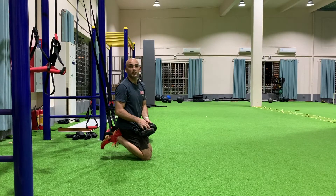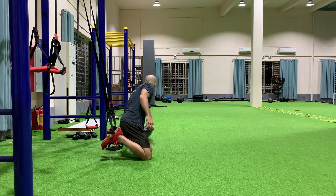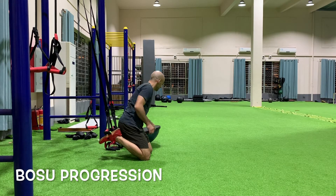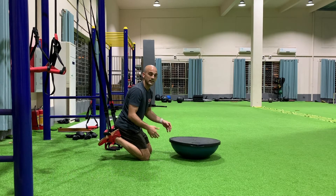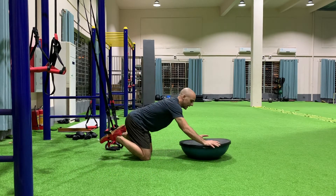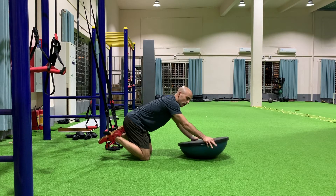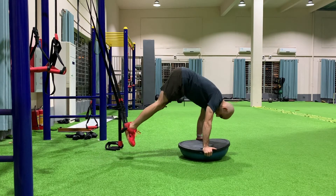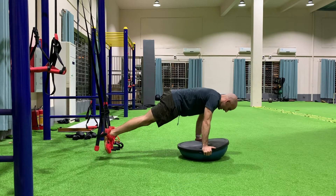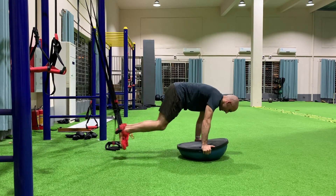To make these exercises more difficult, we can introduce a Bosu ball. The Bosu is going to create upper body instability that I need to control. I'm not going to hold the Bosu on top — I'm actually going to hold by the side, get myself into the position, and execute my movements.